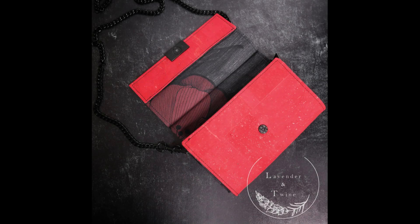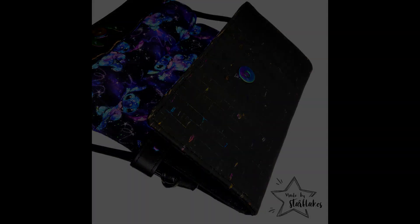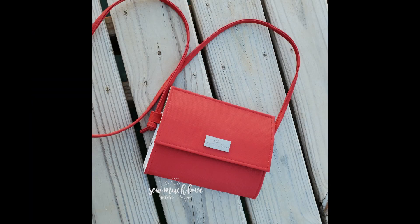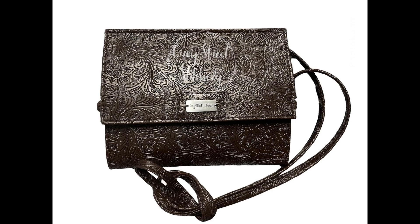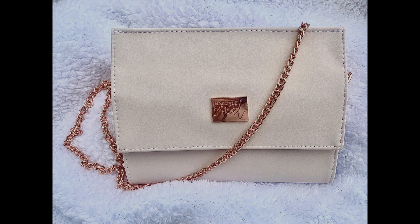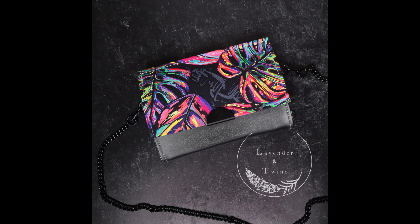The new pattern file now includes a full video tutorial series, double the photos of the original, and all new detailed written instructions. The new Janine is also a quarter of an inch wider than the original to give more room for the card slots. More space is also given to topstitch around the magnetic snap closure. The follies of the first have been fixed in this all-new pattern file, and new resources have been added like instructions for directional fabric and two-toned bags.